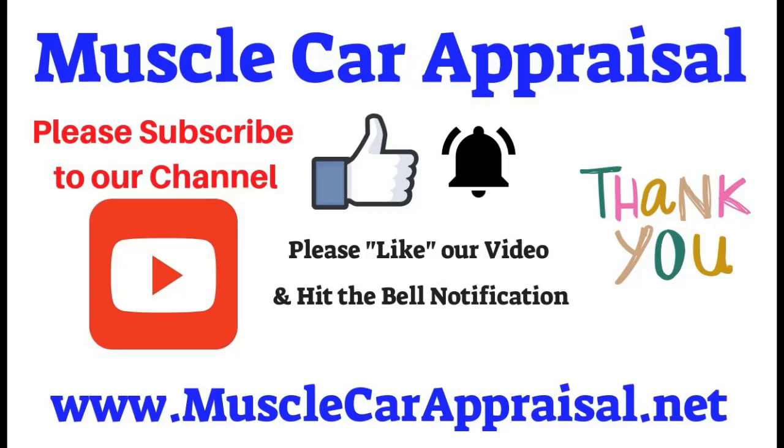Muscle Car Appraisal thanks you for watching our video. Please subscribe to our channel, like our video, and hit the bell notification. Once again, we thank you for watching. Have a great day.